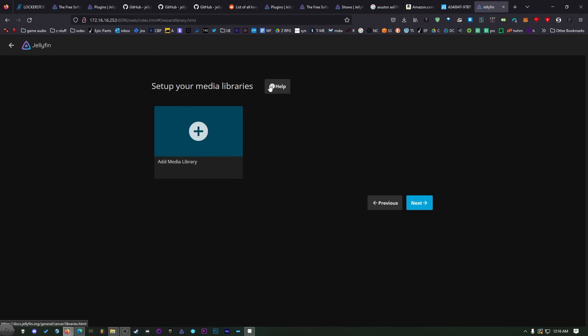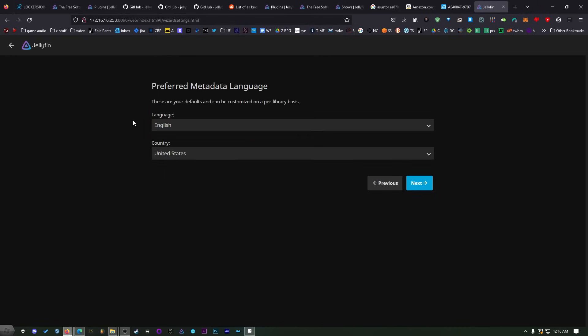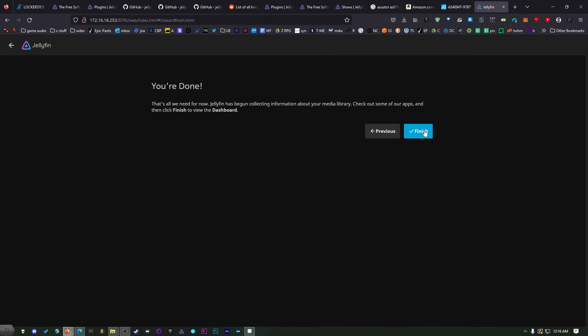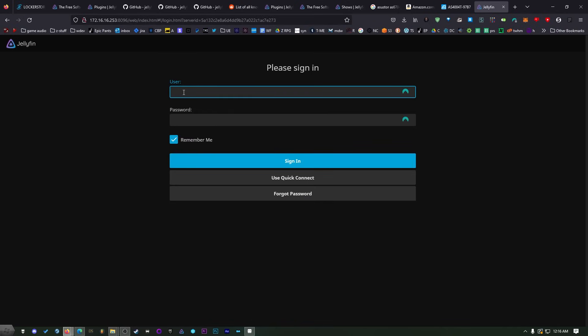Now we're in the setup — it's asking us to set up media libraries, but before I do that I'm going to continue through first and set up the media libraries afterwards. These are just your metadata settings; you can select anything you like. I'm not going to do remote access, but if you want to access this from outside your house using your public IP through the internet, you'll want to have that checked. That's a bigger video we might do another time. Let's go ahead and log into our server.